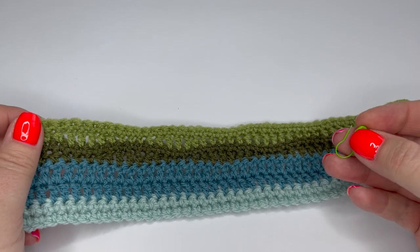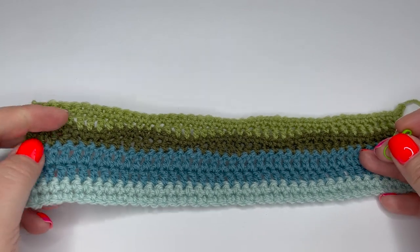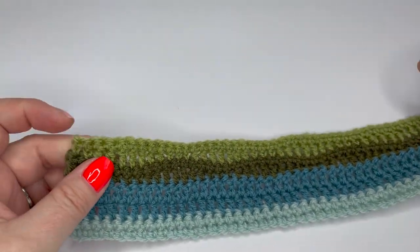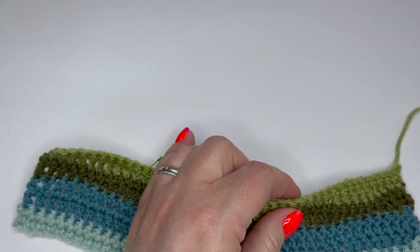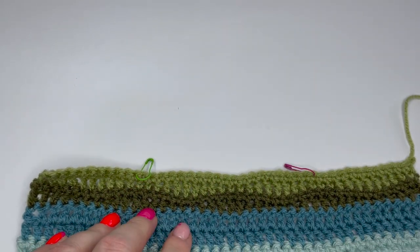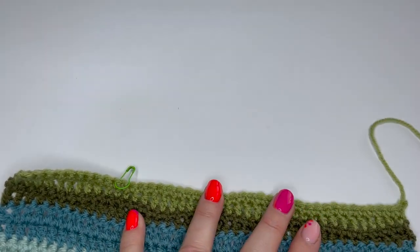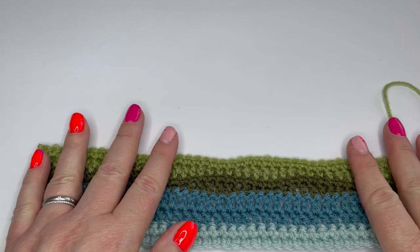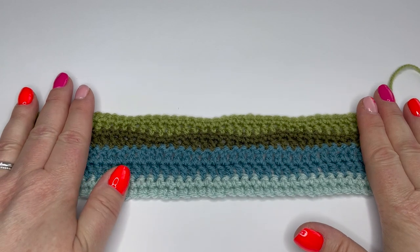Here's a little tip before we get started: get yourself some safety pins, stitch markers, or even just contrast color yarn and mark every 50 stitches as you work. Pop in a stitch marker or safety pin, and then you can very quickly count how many 50s you've got rather than having to count all the way through 170-odd stitches every time. It's not fun, so anything to make life a little bit easier.